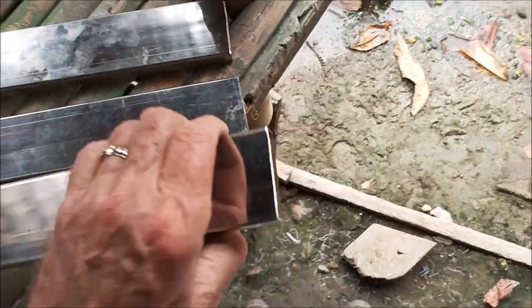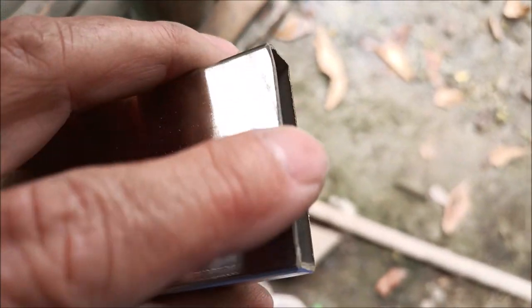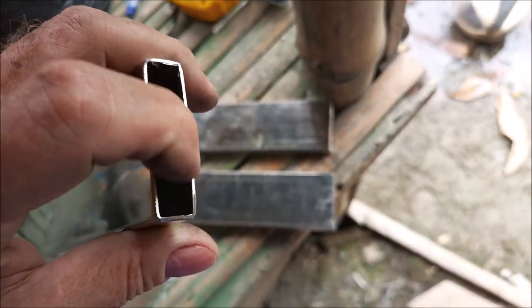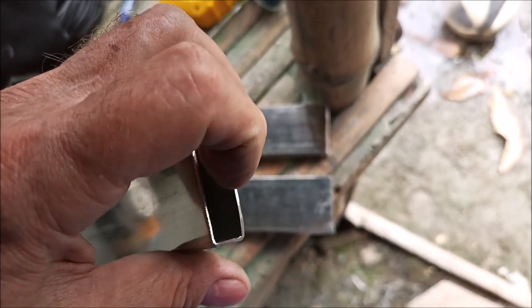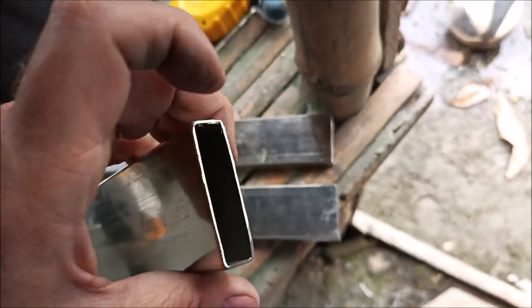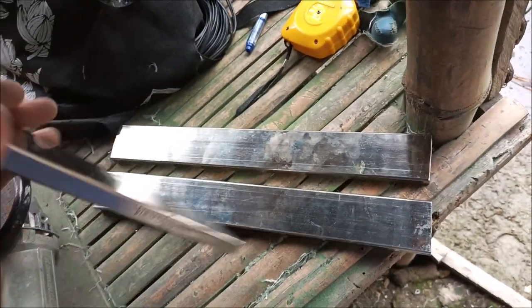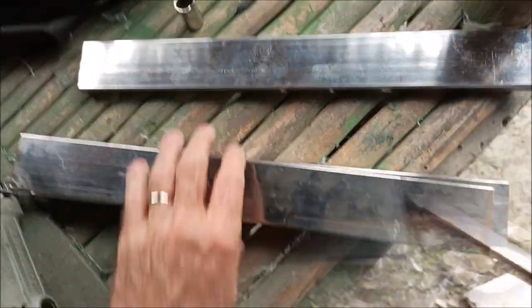The other thing you want to do when you're done is get all the slag off and those sharp razor edges. I can angle grind on the edge here, all around the corners, and also clean the inside because that's where the sharp stuff is. You can still feel a little bit of a sharp edge that I need to grind on the inside, because if you put your finger in there it'll cut you like a razor. So I finish all these so they're user-friendly.